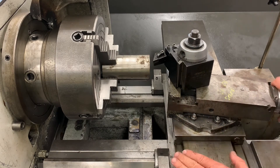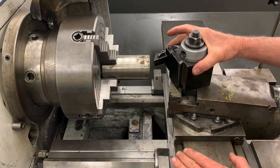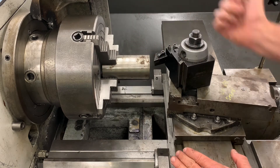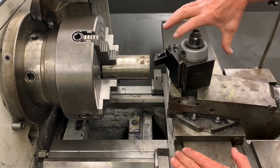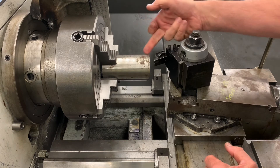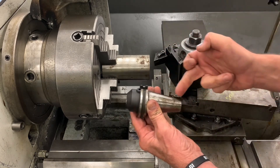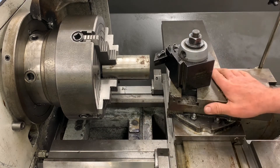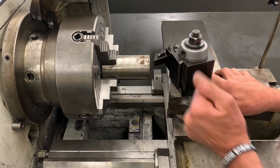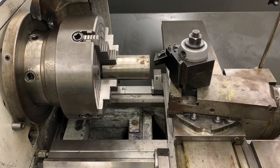I'll leave this machine set up for you so you can see how it looks. This is how the setup will look after we get it indicated in and cut the taper. Once we do that, we'll be ready to put it on the grinder and finish grinding it to size.